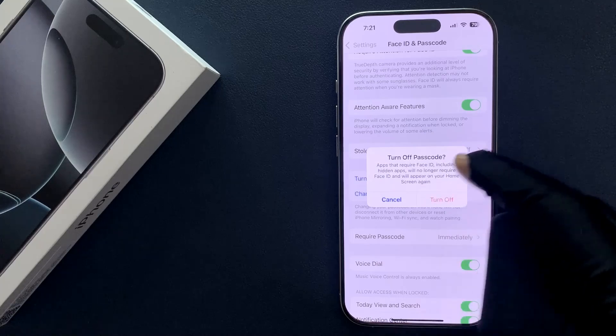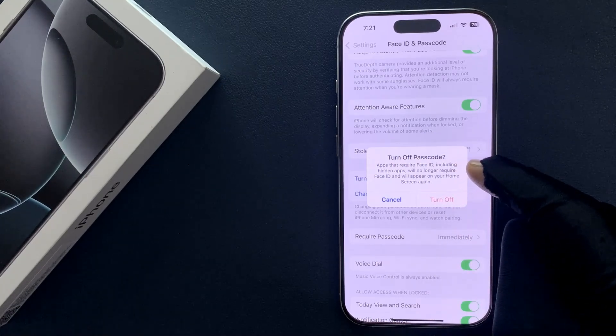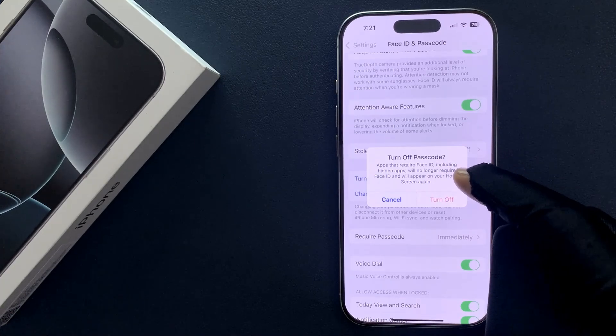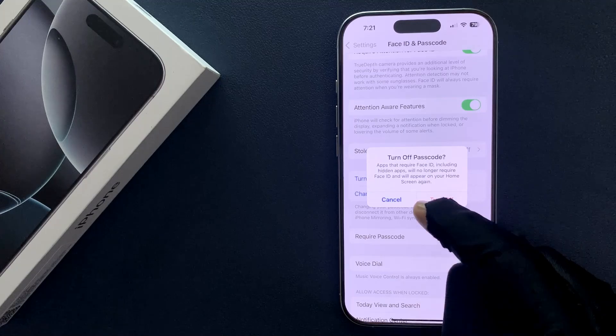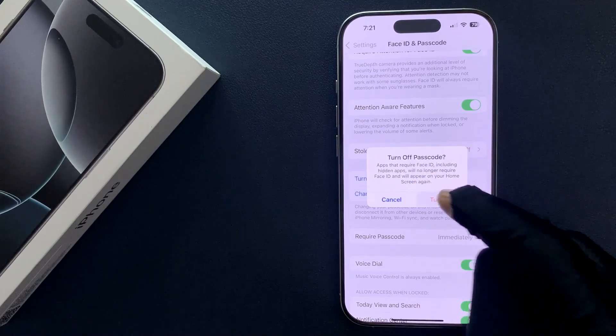So just tap on it, and we have this popup: 'Turn Off Passcode. Apps that require Face ID, including hidden apps, will no longer require Face ID and will appear on your home screen again.' So just read this message and if you agree, only then tap on the 'Turn Off' button.